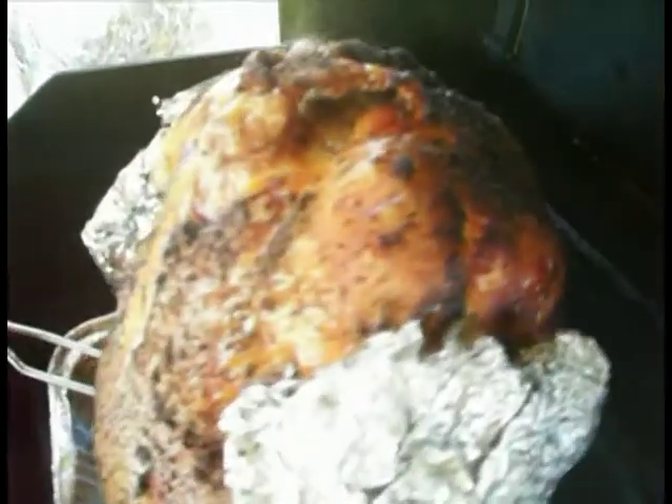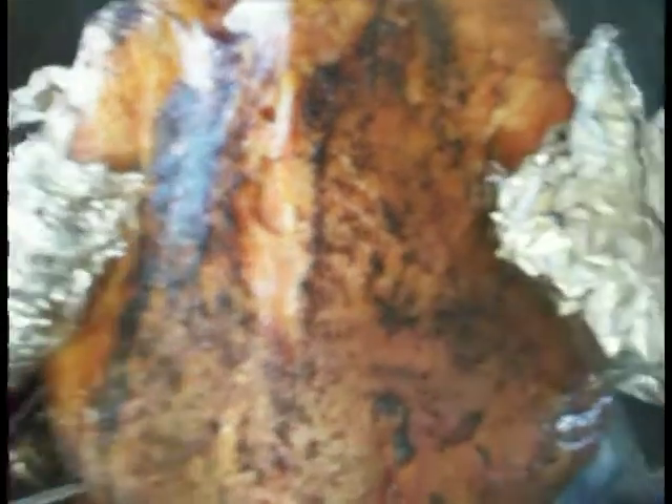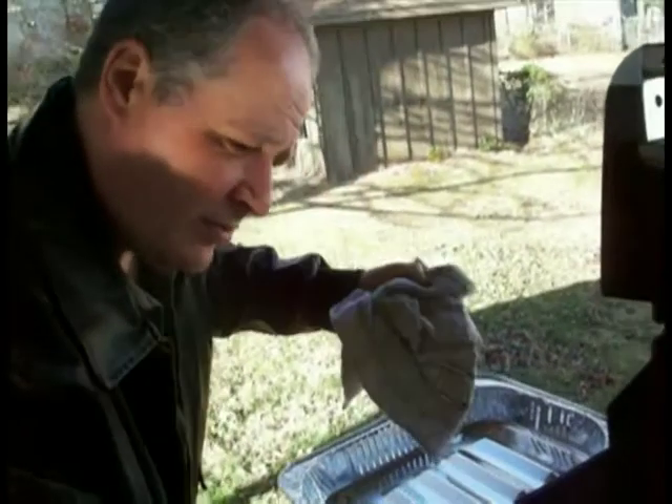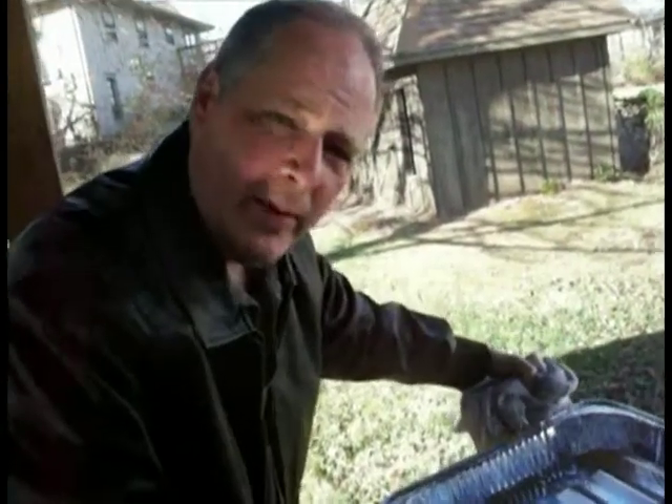What do you think — do you think it's ready? What do you say we call it done? We're gonna take this 20-pound turkey that's been beautifully barbecued and gradually, carefully lift it up and put it in this clean pan to transport it over to the house. Here we go — lift it up... oh, beautiful juices!